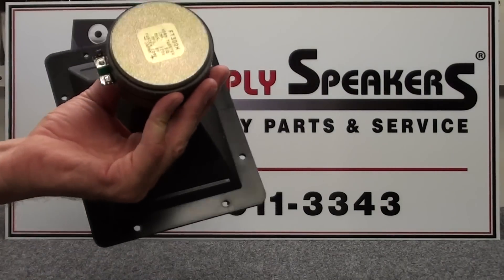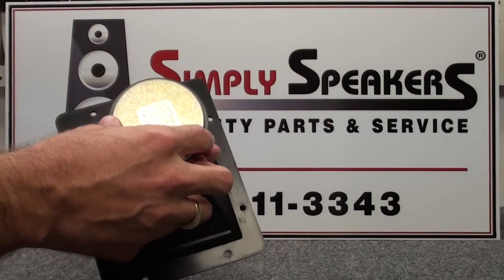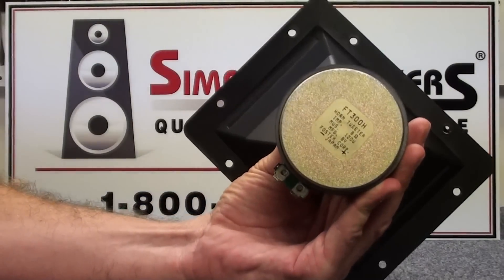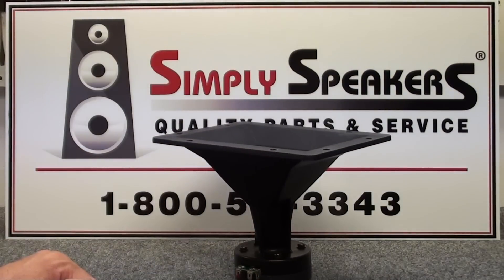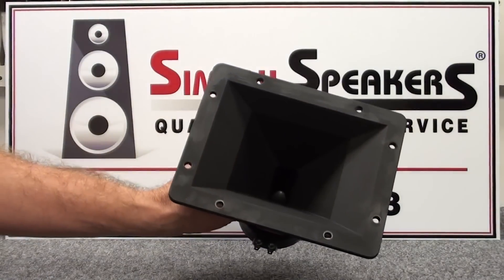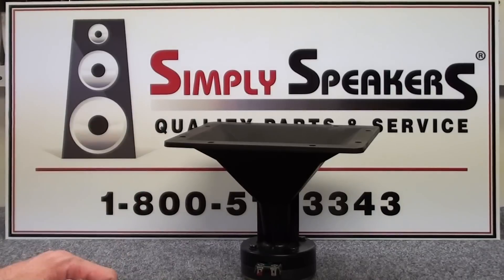Today we're going to replace a diaphragm on a Fostex horn, a very common model. This one is a Fostex FT300H. You'll find that the Foster and Fostex drivers are identical — same type of thing. This is a very common horn configuration. You'll see these on 4-inch by 10-inch horn lenses as well, and some other popular sizes in the industry.